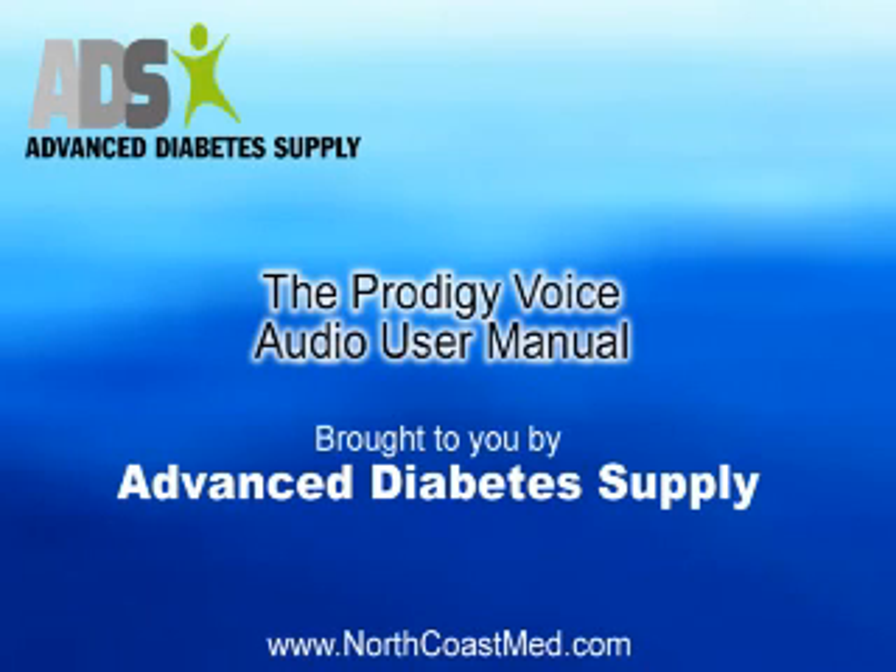Prodigy Voice Audio Manual. Dear Prodigy Voice Meter Owner, you have chosen one of the best blood glucose monitoring systems. This Prodigy Voice Meter Manual contains important information you must know about the system. Please read it carefully before operating the meter.